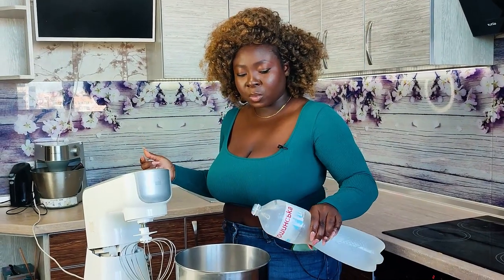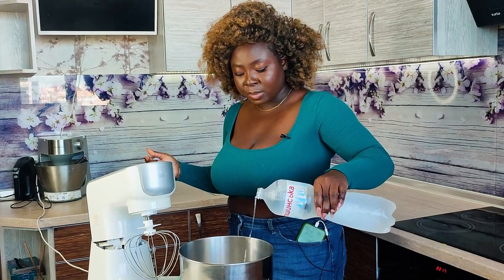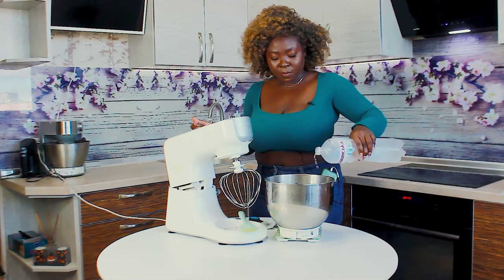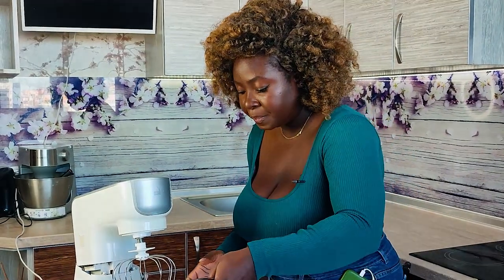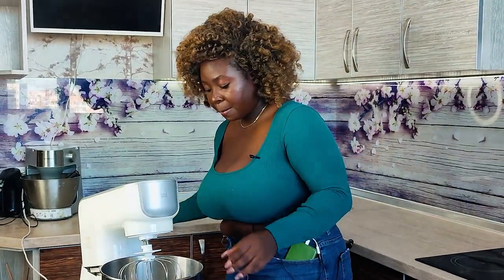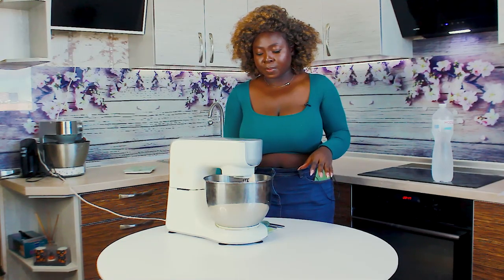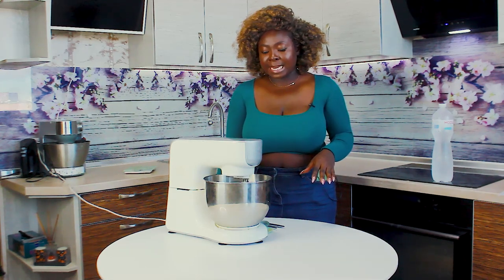So to 200 grams of the powder, you add 200 grams of water, giving you 400 grams in total. Use very cold water — or you can use milk, which I think makes it extra creamy. That's all we're going to have. Put it in, start on low speed, and let me show you what it looks like inside.